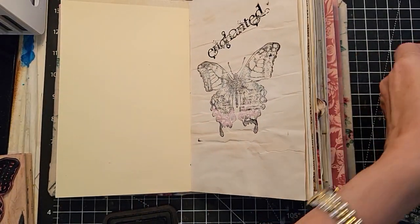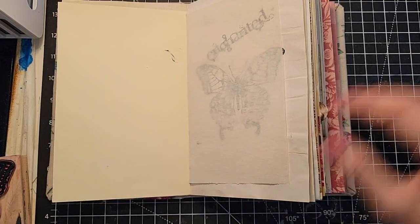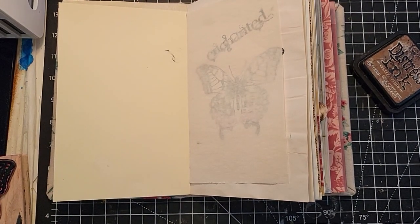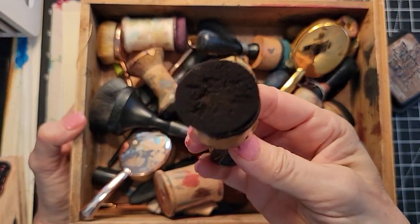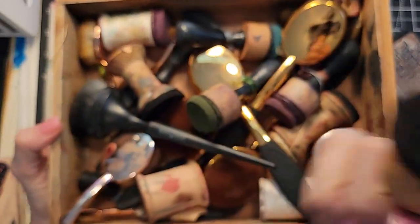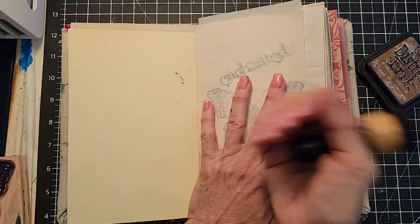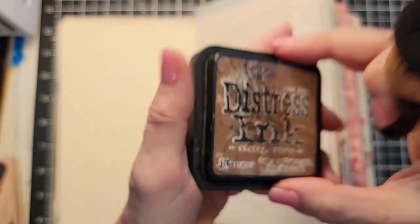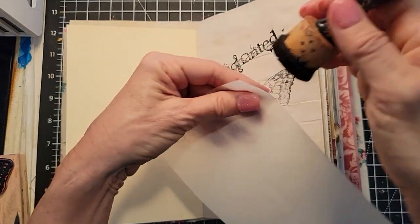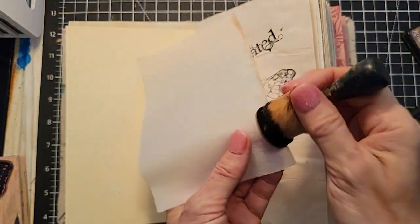Now, since this tracing paper is such a delicate little flower, I probably want to reinforce it a bit. I'm going to ink it up a bit just to give it that little pizzazz so somebody can see it. This is my dauber box — very organized! That's my brown dauber — and that's embroidery floss, not a spider. If that were a spider, you would have seen me gone like the Road Runner. This is Vintage Photo, just because it's the brown I grabbed.